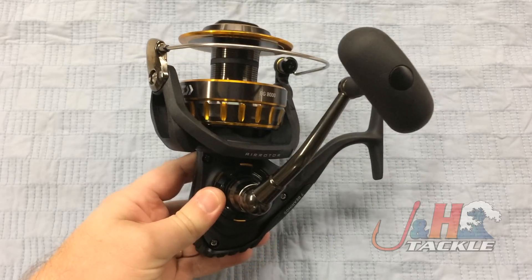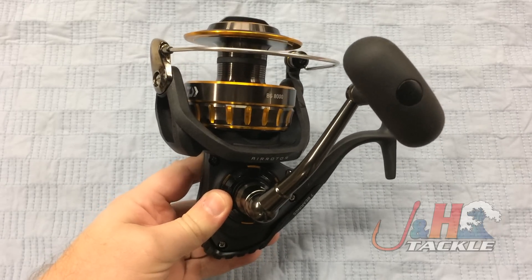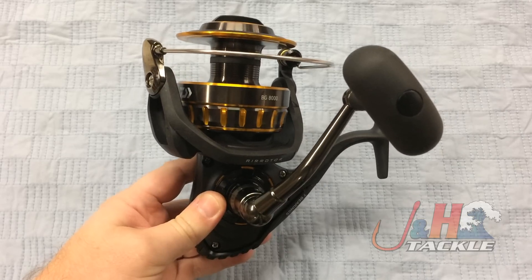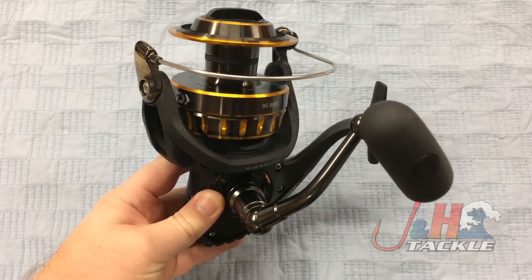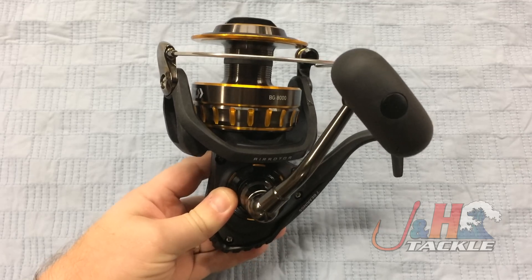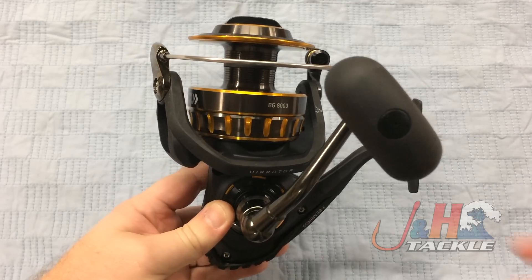The reel weighs just 30 ounces, so it's not that heavy for a reel this size. You can fish striped bass with those big rods chunking, you can do amberjack, snapper, and grouper. It's a great tarpon reel — any of that kind of stuff where you're fishing for bigger fish, bottom fishing, or fishing on the surface.